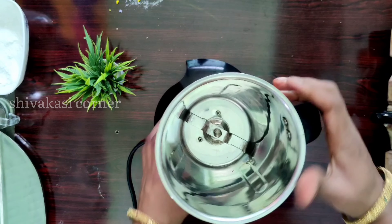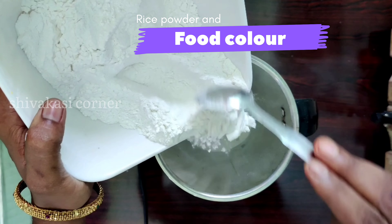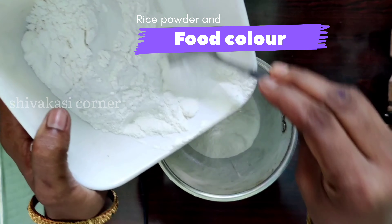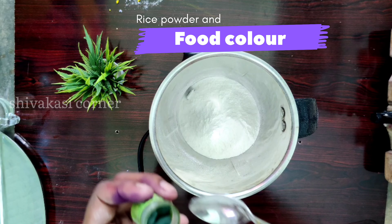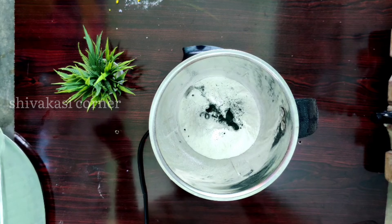Now, let's put a cup of water in the mix jar. Put a cup of water in the dark color, then put a cup of water in the light and in the white water.